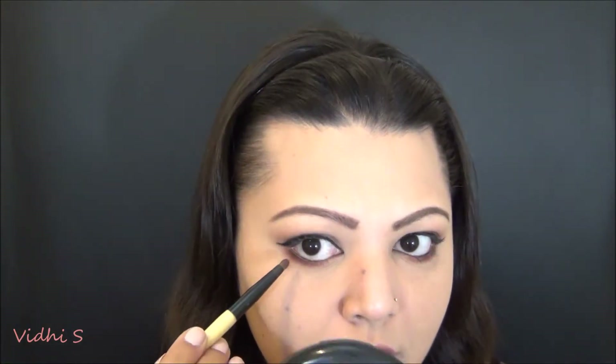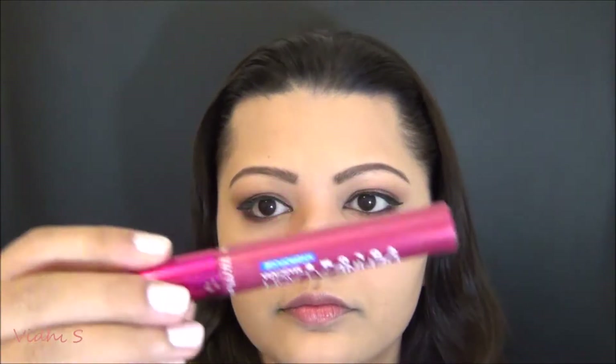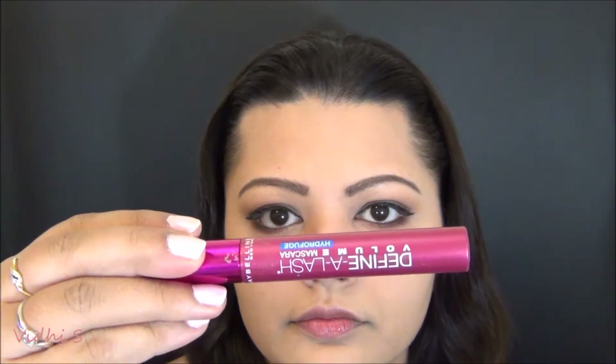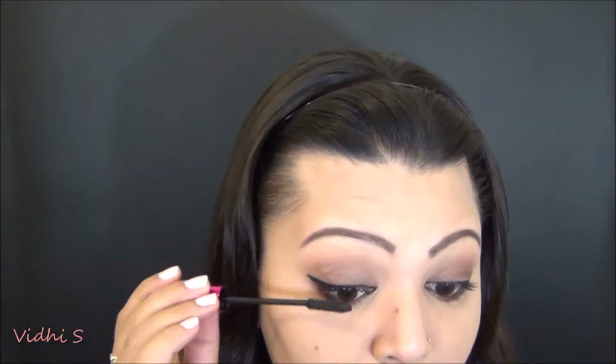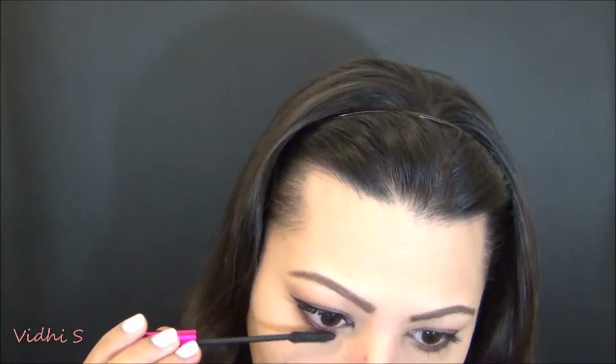Then taking the same small pencil brush, I'm blending it all together and smoking out the lower lash line really well. I'm using my Define Lash Volume Mascara in the waterproof version, coating my lashes and making sure I give it enough curl. I don't normally curl my lashes because they're already sort of curled on their own, so I apply mascara in a way that maintains and even enhances the curl.